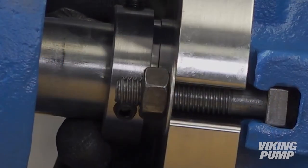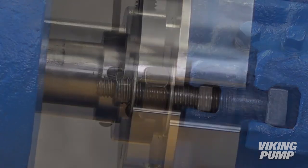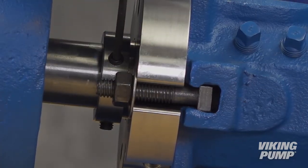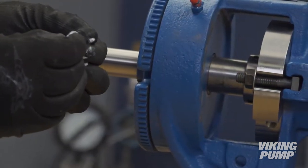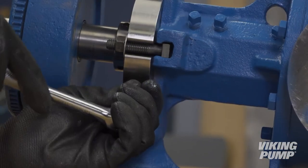Position the sleeve so the face of the gland is flush with the edge of the groove in the sleeve. Tighten the three set screws on the sleeve evenly to ensure the sleeve is concentric and secure to the shaft. Using thread sealant, install the grease fitting into the lowest hole of the gland and tighten with a wrench.